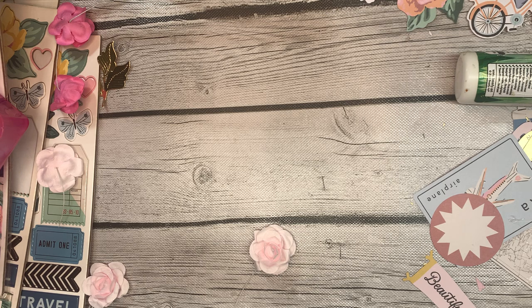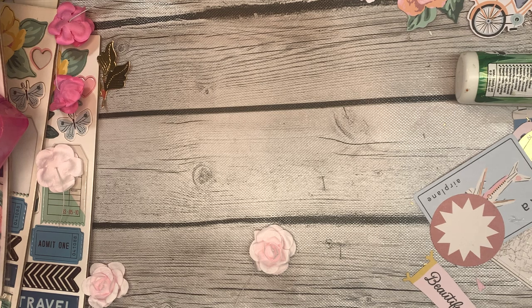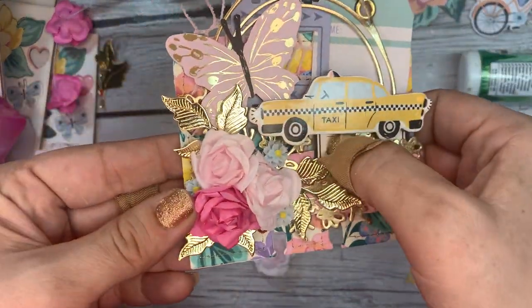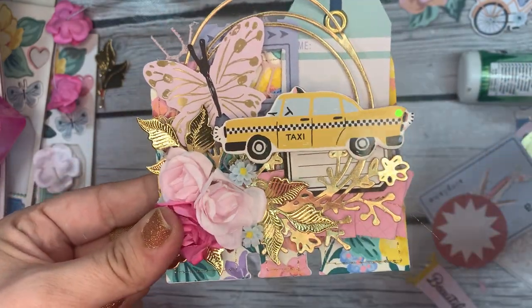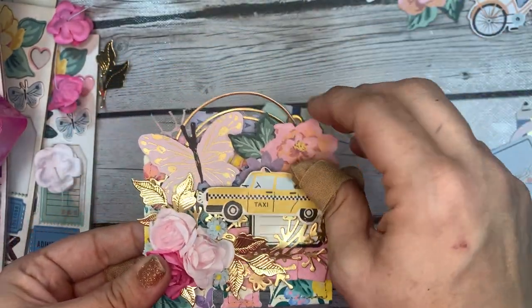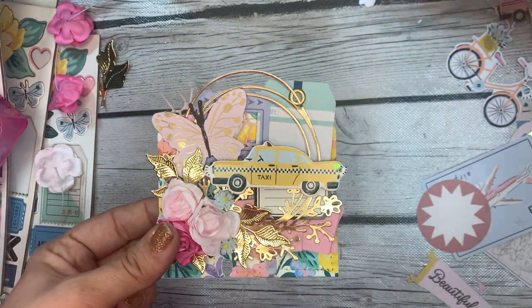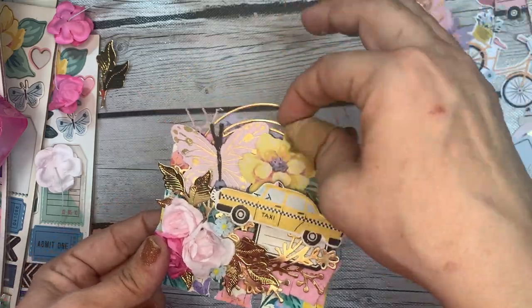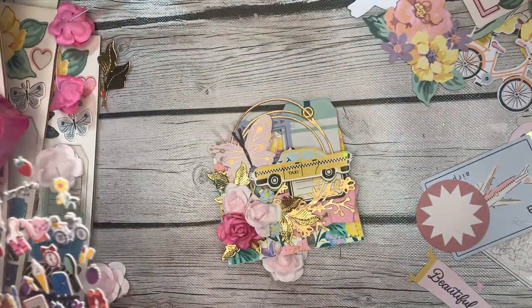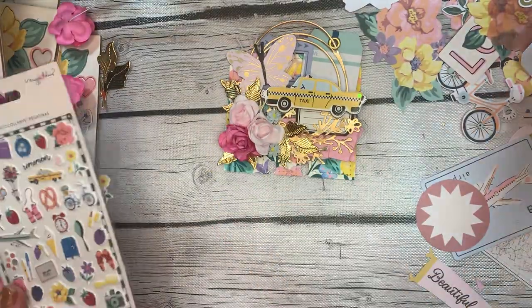I got hot glue everywhere — I'm a messy crafter. I think the card is close to done. I feel like it's missing something. We only have yellow there with the taxi; we don't need another flower there. Maybe it needs a puffy sticker, or some enamel dots — but we definitely need a sentiment.